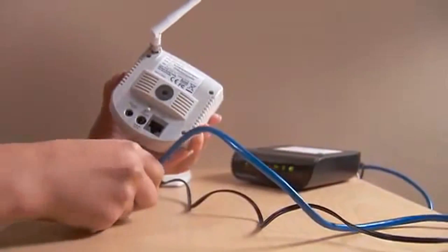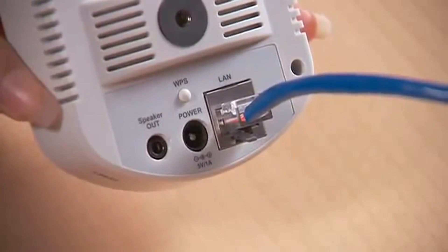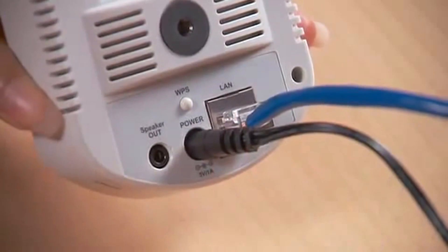To enroll an IP camera for the first time, connect a Category 5 cable from your router to the IP camera, then attach the power cable to the camera.